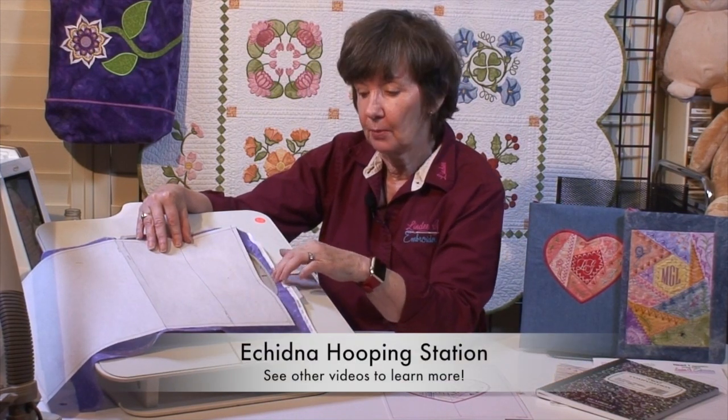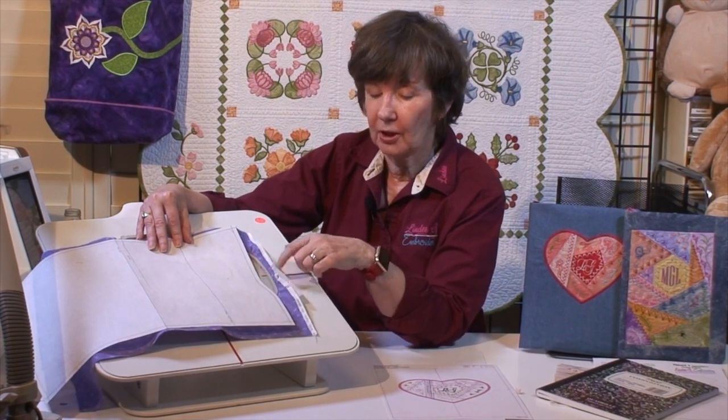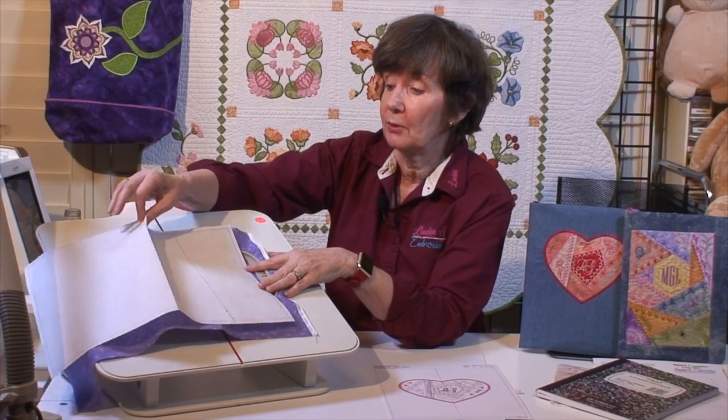It won't quite fit in the hoop, so I'm going to put a two-inch extension out there. I really think it's important to hoop between the rings — the hoop is part of the stabilizing process. You'll get much better sew-out if you hoop between the rings. You'll get less puckering and a much nicer result. So I recommend hooping between the rings.